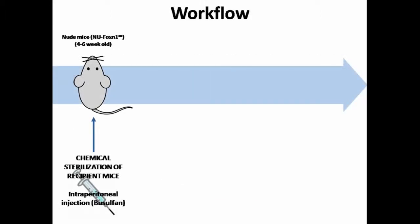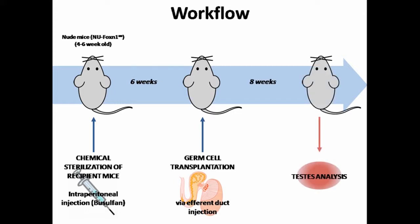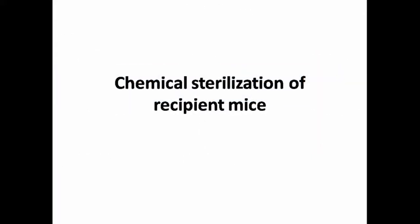For efficient and robust colonization of germ cells, the seminiferous epithelium of recipient animals should be depleted of endogenous germ cells. One way to deplete endogenous germ cells is to treat recipient mice with the chemotherapeutic agent busulfan at about 4 to 6 weeks of age. Approximately 6 weeks after the busulfan injection, seminiferous tubules should be depleted of germ cells and recipient mice are ready for transplantation. After transplantation, we wait approximately 8 weeks for engrafted donor cells to establish colonies of spermatogenesis. Following this workflow, we will describe first the chemical sterilization of recipient mice with busulfan.